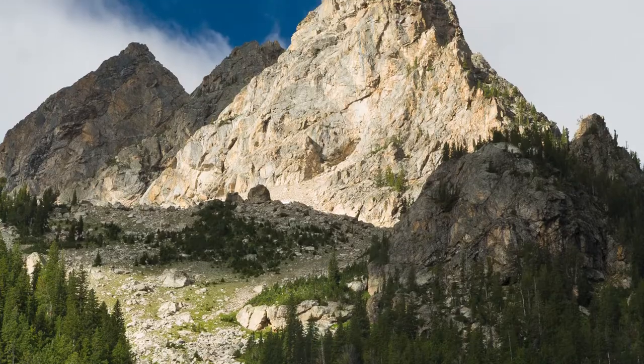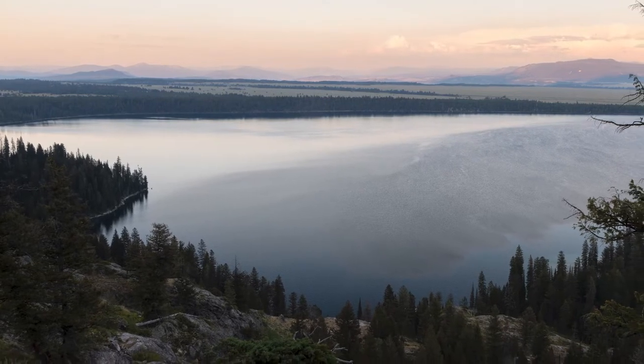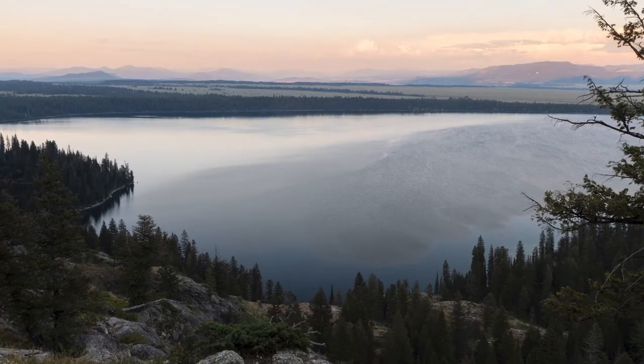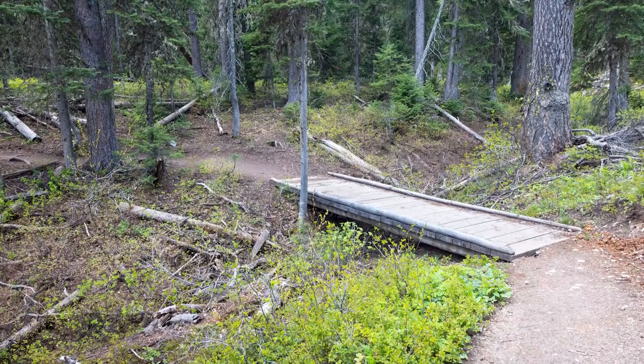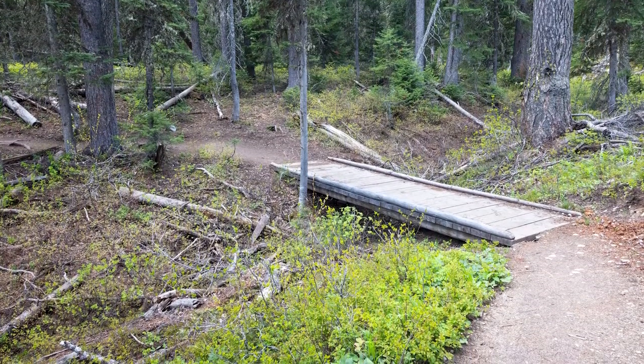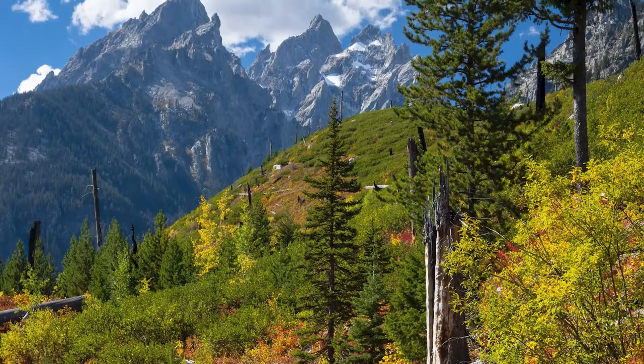Near the mouth of the canyon you'll reach another junction. If you've already done Inspiration Point and want to avoid crowds, head left for a shortcut back to the Jenny Lake loop. If you've never done Inspiration Point, it's probably worth doing — it's one of the must-do trails of the Tetons. Either way, once you get to the Jenny Lake loop, go left and head back north up Jenny Lake through the forest. That'll open up at an old forest fire burn with great views back toward the Cathedral Group and Jenny Lake itself.